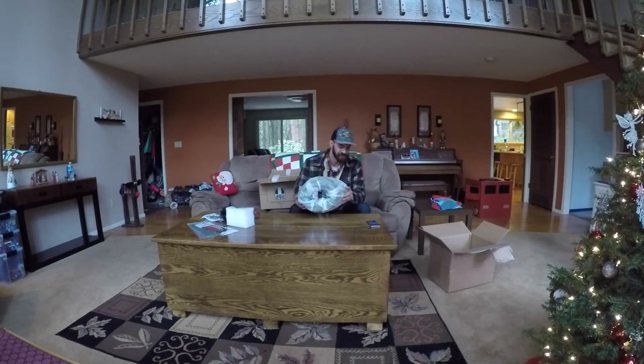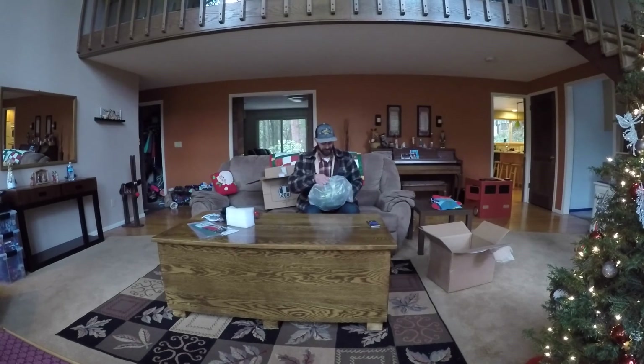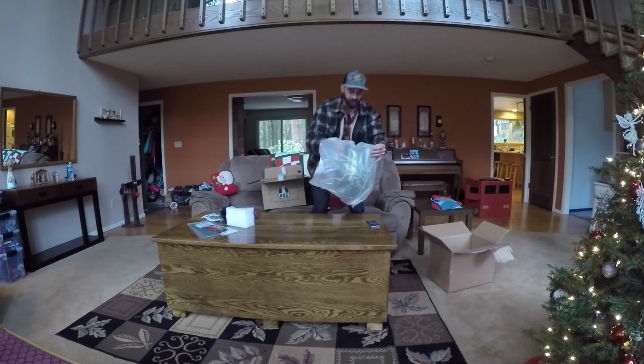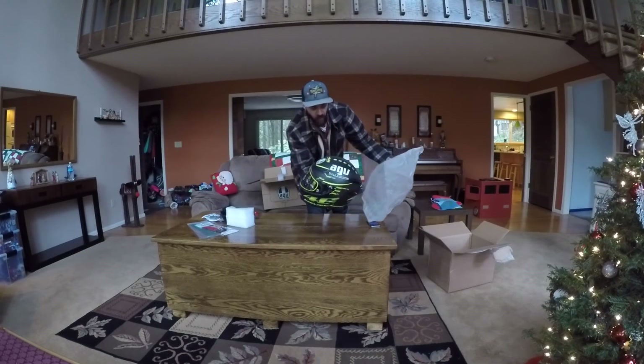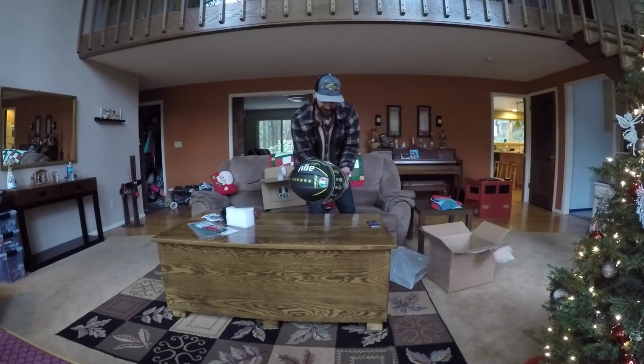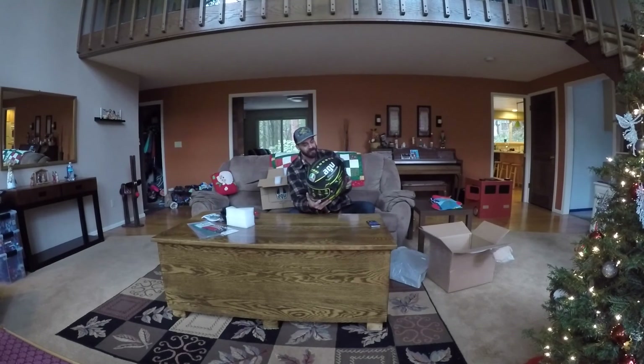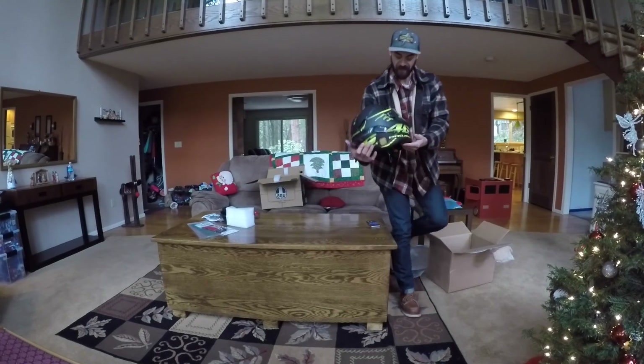There she is, guys. I'm going to unwrap it. My God, this thing is freaking sick. I'm going to do some close-up shots of it and add some music just to kind of jazz it up a little, but I'll definitely get some better shots for you guys more up close. Let me just walk up to the camera right now.